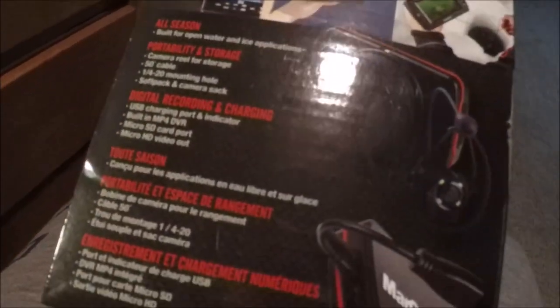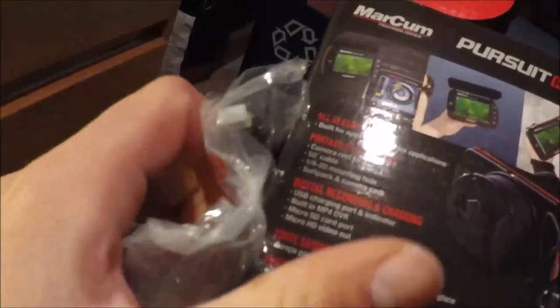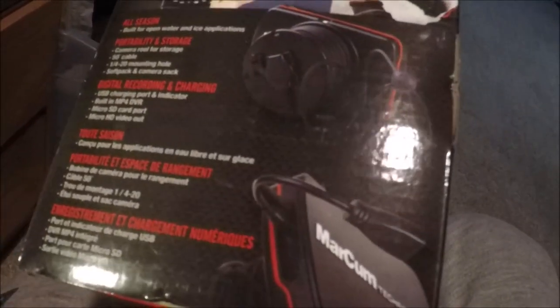Along with the built-in charger and micro SD, there's also an HDMI connection. Not that I have a setup for this, but if you had an ice house or a TV in a sleeper shack, you could drop your camera down and hook it up to the TV through an HDMI cable and literally have the view of the camera up on a TV — which would be pretty sweet if you had an ice house out on Lake of the Woods or something like that.